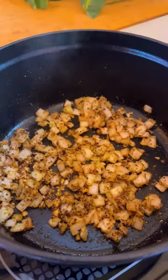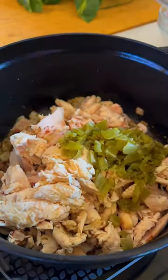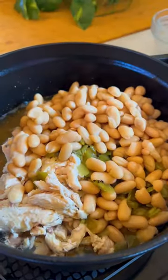At that point, we're going to add the rest of the ingredients — it's a very simple recipe. We'll add the chicken, the green chili, the white beans, and the broth. This is just going to simmer for a while.